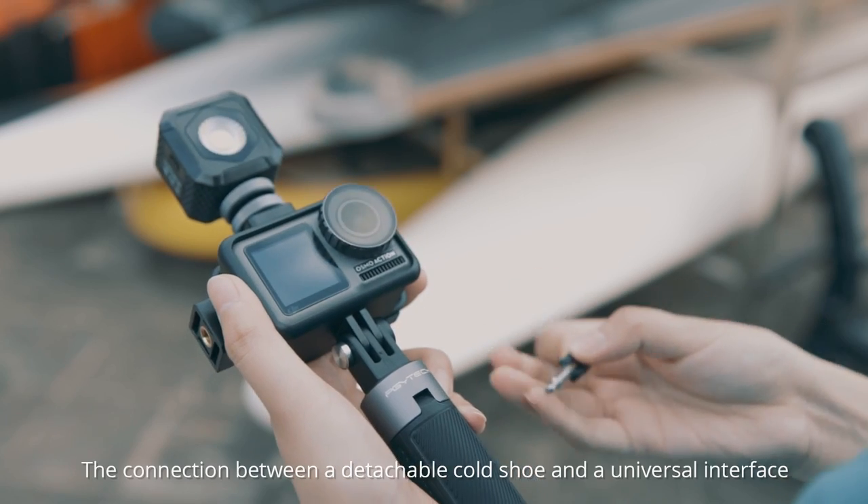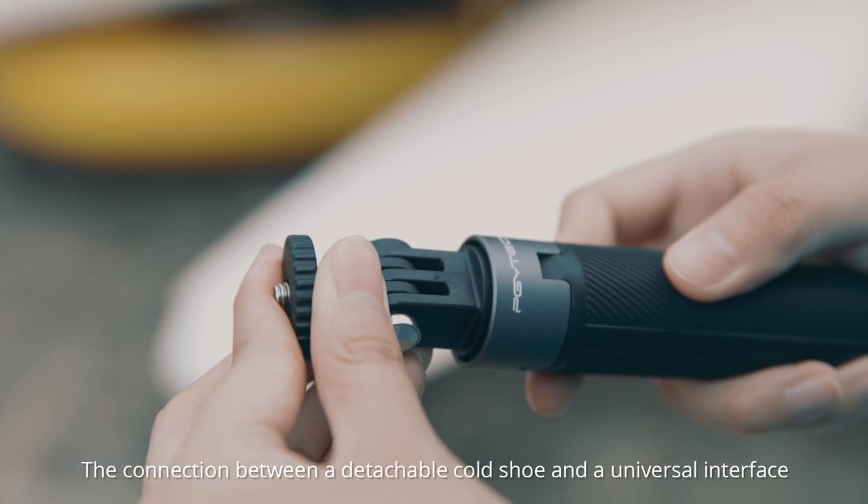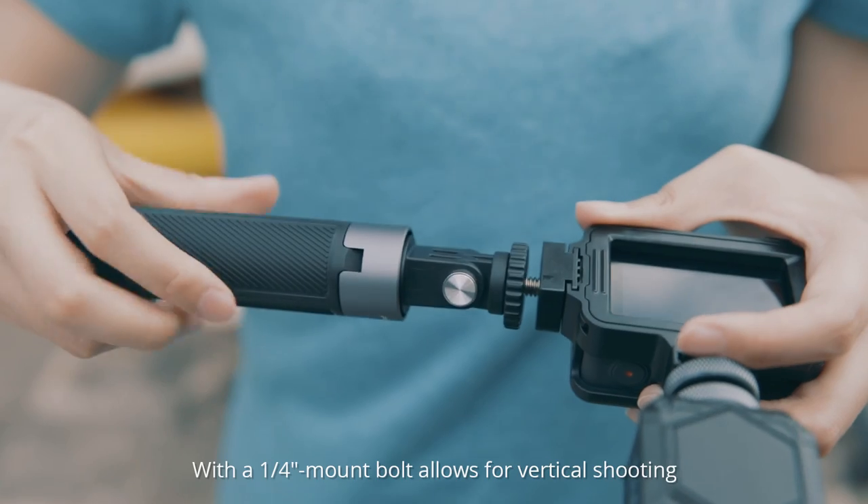The connection between a detachable cold shoe and a universal interface with a ¼-inch mount bolt allows for vertical shooting.